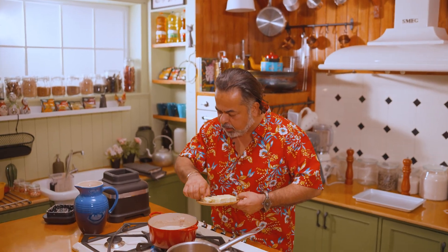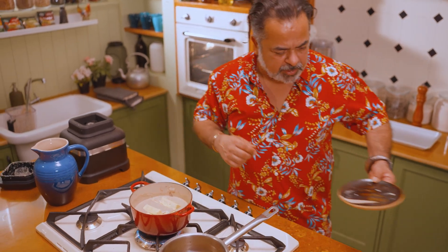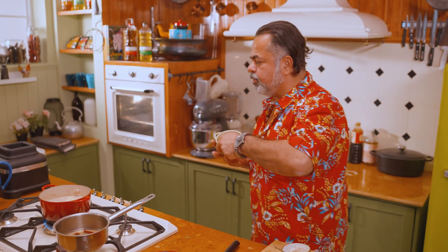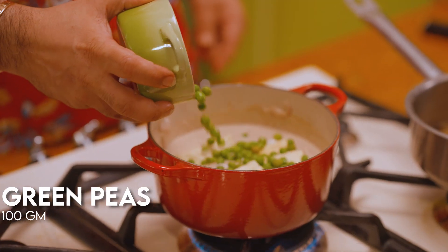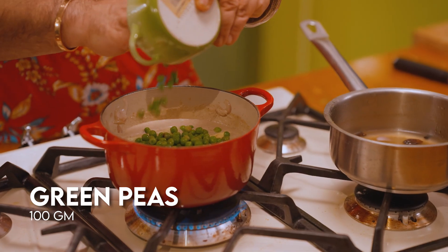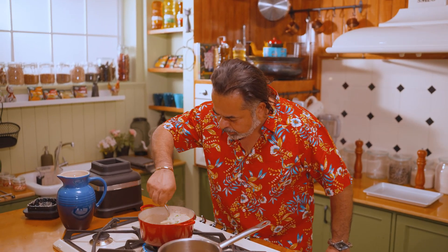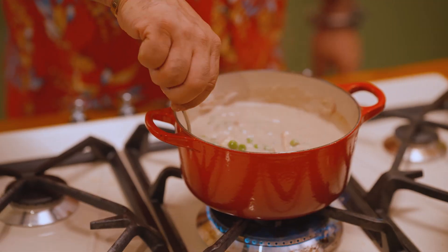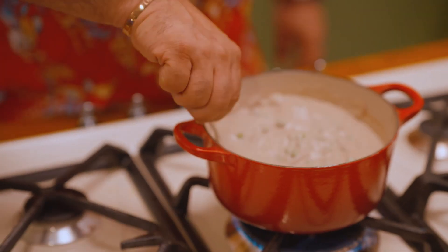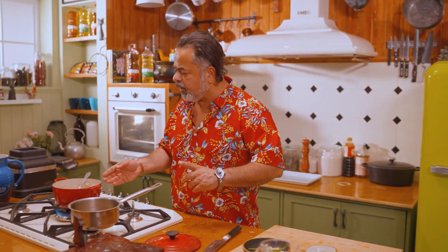We're going to add our paneer back in. Matar has to be there — it gives colour and balances the sweetness and richness. We give this a lovely mix and it's time to plate up. Look at how gorgeous this is. Enjoy it with parathas, rice, or chapatis. And don't laugh — I love this with spaghetti or penne.